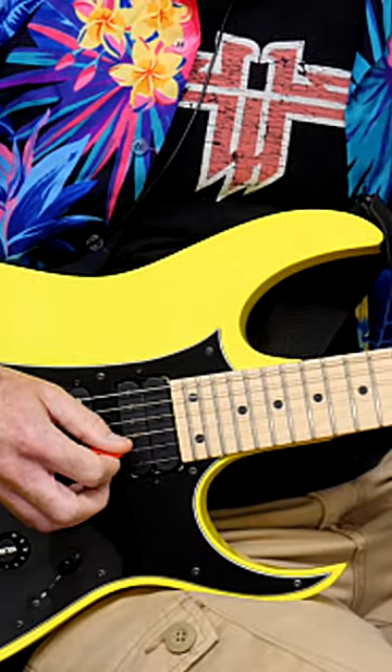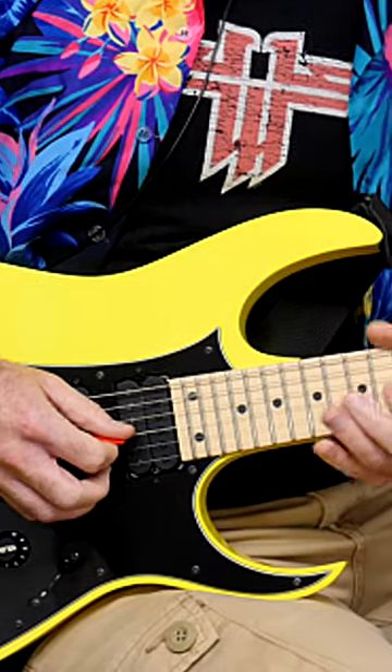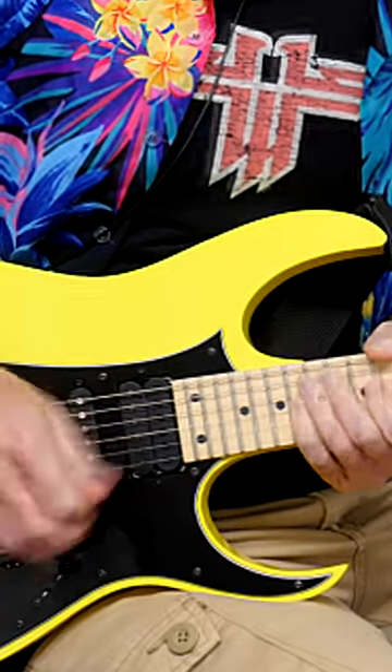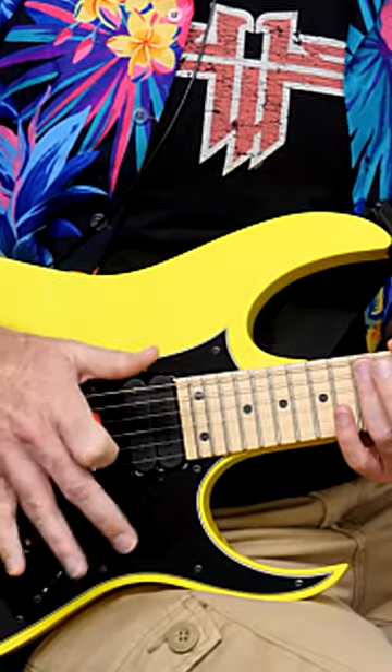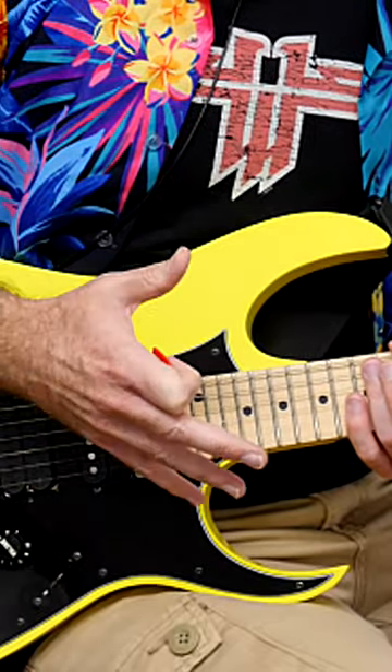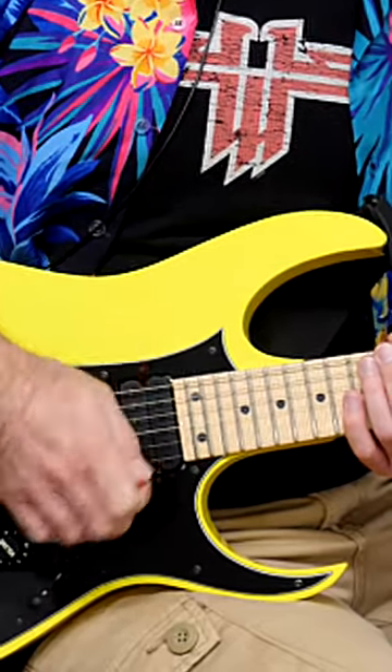It's called inside picking because it feels like your pick is moving between the strings, not over them — but between. That's one area which is completely stopping your speed, so you really need to get a handle on inside picking, isolate that motion, and then you won't have that problem.